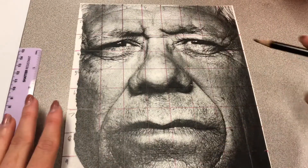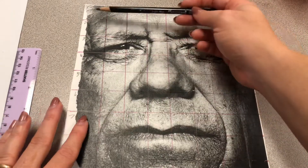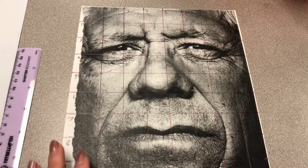Once you are done creating this grid, I want you to label it. You can either label it A, B, C, D, F, G across and 1, 2, 3, 4, 5 down, or you can do it 1, 2, 3, 4, 5 across and 1, 2, 3, 4, 5 down. Either way, I am totally fine with.